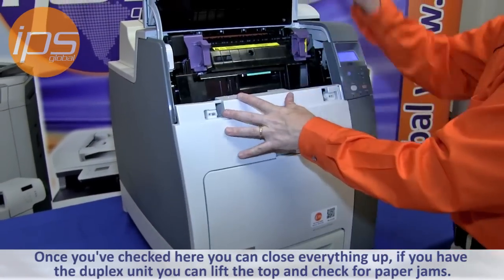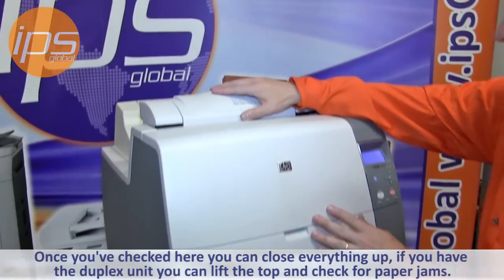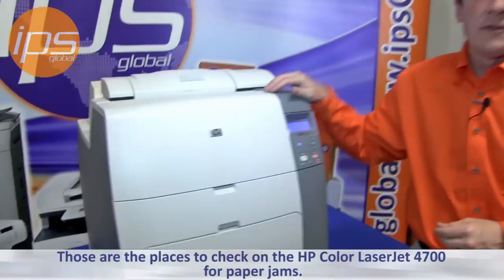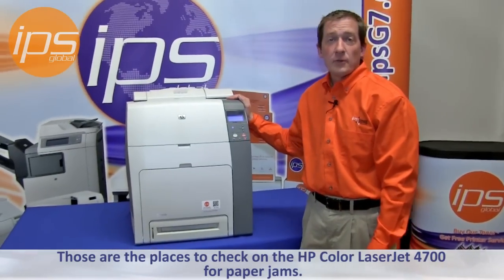Once you have checked here, you can close everything up. If you have the applicable duplex unit, you can lift the top to it and check right here for paper jams. Those are the places to check on the Color LaserJet 4700 for paper jams.